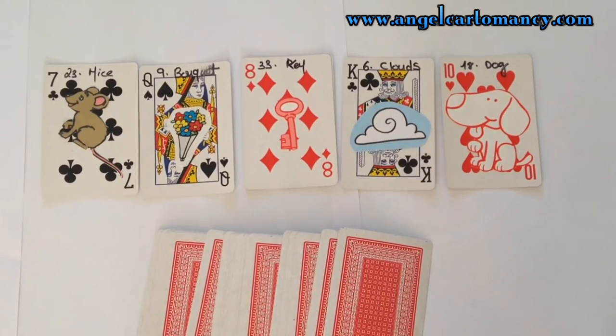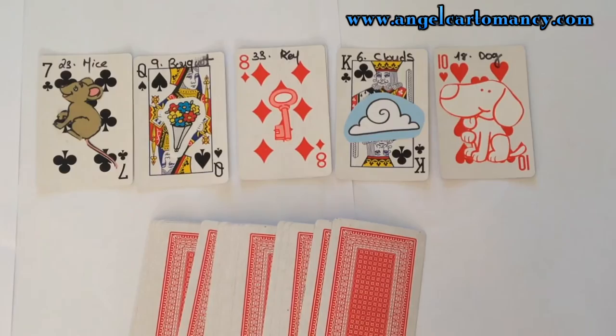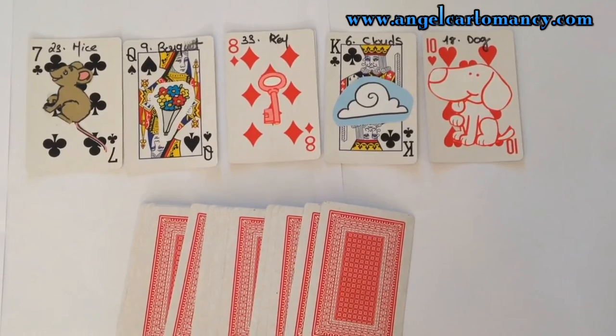Congratulations! You have made your first Lenormand deck, and this is a deck that you can use in your learning as well as giving readings to yourself and others.